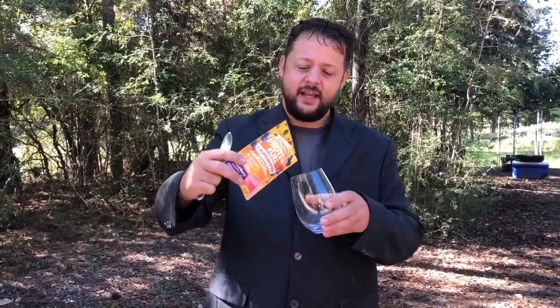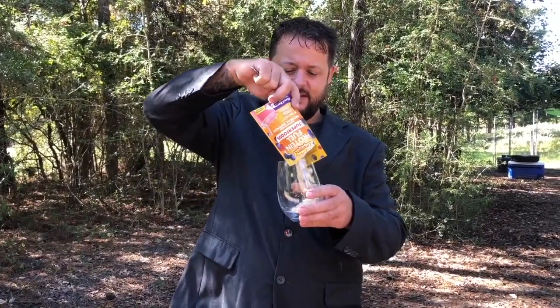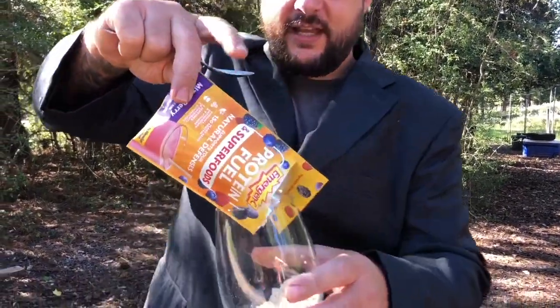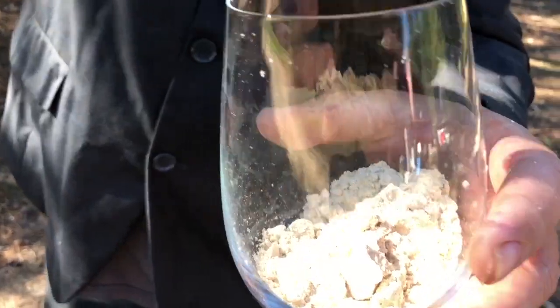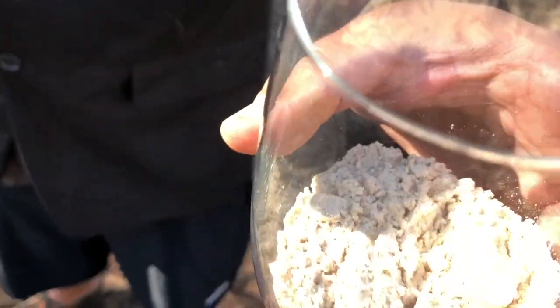Now let's try it. I'm going to show you how to make this smoothie — it's actually very simple. You're simply going to empty the contents into a glass. Now if you want to see what it looks like before it gets mixed up, it kind of looks like many protein powders that you would buy. It just has a protein powder look to it.